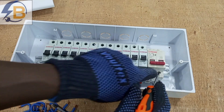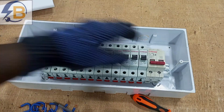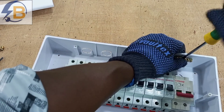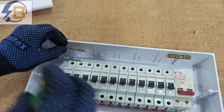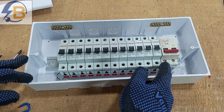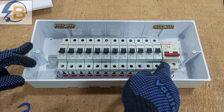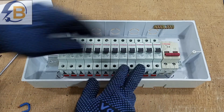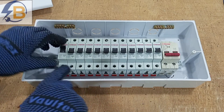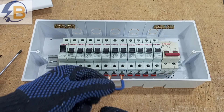The output live from the double-pole main switch will be the input supply to all the breakers, and the output neutral will connect to the neutral bar. We are going to link this output to all the breakers so that whenever the main switch is on, that side of the breakers will be live. We'll use short pieces of wire to do that bridging.